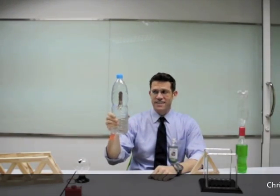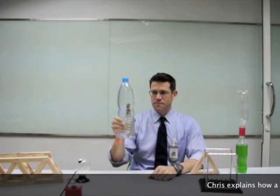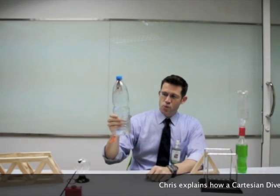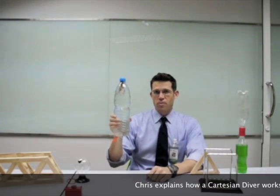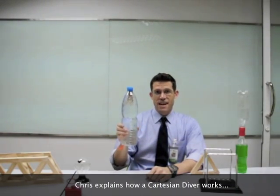How does this work? Is this mental telepathy or telekinesis? Actually, it's just buoyancy. There's an air bubble inside this diver that if you squeeze on the bottle, the air will compress, and the volume of water that the object displaces becomes less.